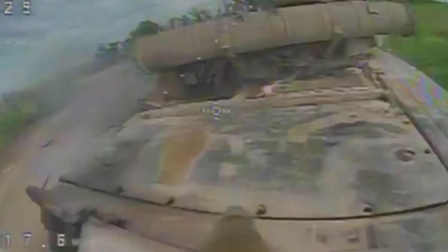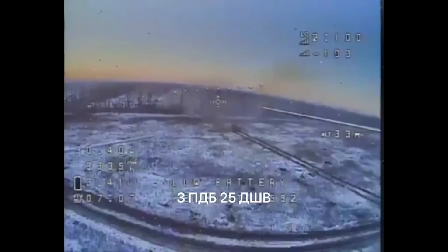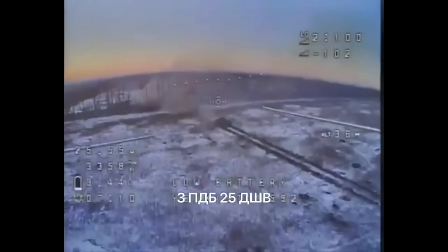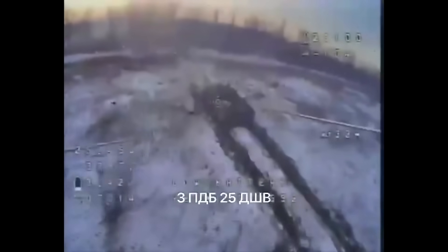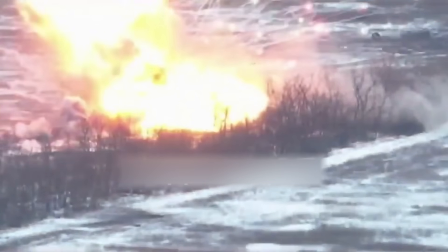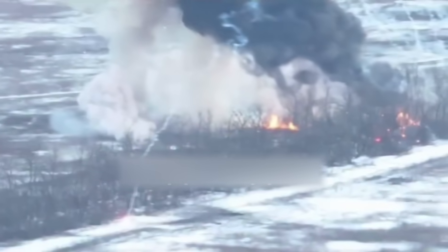Let's get back to shaped charge projectiles. Interestingly, the Ukrainian algorithm works not only against Russian tanks, but also against any Russian armored vehicles. The Russian APC-3 is carrying out a combat mission — attacking, firing at Ukrainian trenches, probably loaded with ammunition. But the Ukrainian FPV drone sneaked up from behind and hit it right in the turret. The APC exploded along with the ammunition. The shaped charge projectile easily penetrates the armor of any Russian armored vehicle.